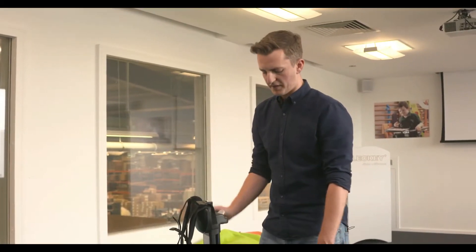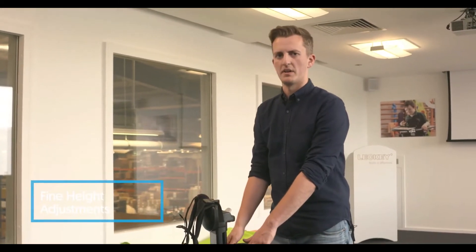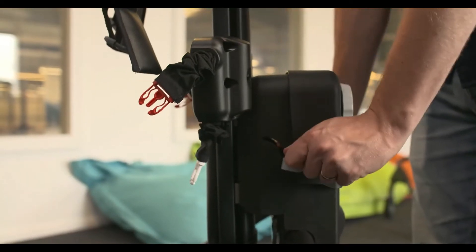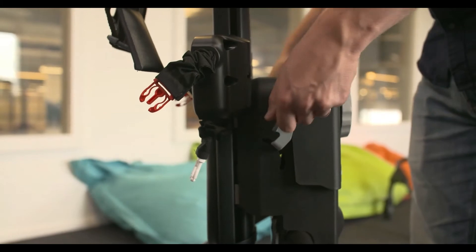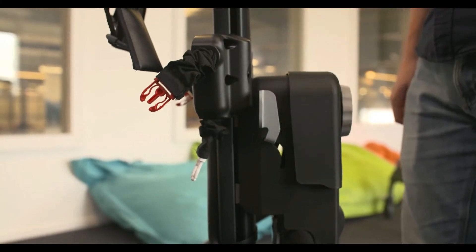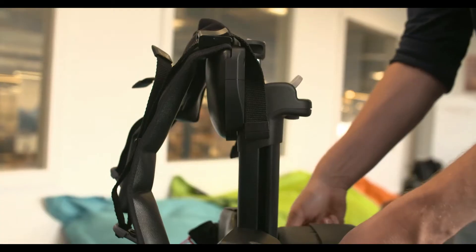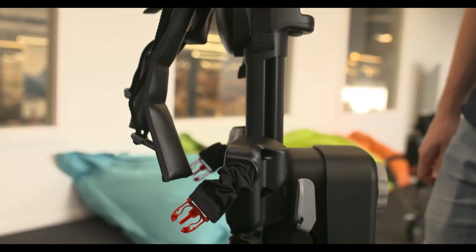There are several adjustments you can do whilst the child is in the product. The first is the fine height adjustment, which allows you to raise the child up in small increments. Push the paddles down until you hear a click, then pull the paddles back up until you hear a second click — this moves the child up by 10 millimetres. Continue until you reach the appropriate height, then push the paddles back up into the vertical position.